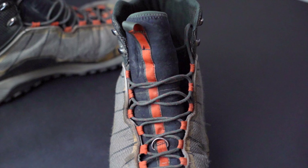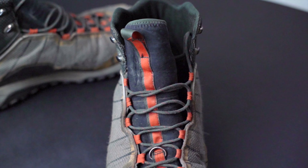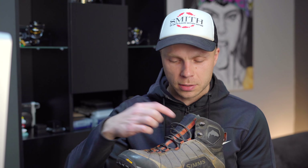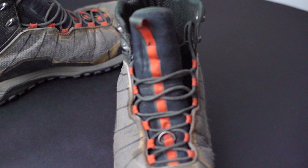Having dealt with wading boots before, I knew the laces are the first thing to rip on you when you least expect it, so I ordered an extra pair when I bought the boots. Surprisingly, these laces are still fine — they look almost brand new. I thought the lace guides looked like the weakest spot of the boot, but they're still holding up pretty well with no damage.